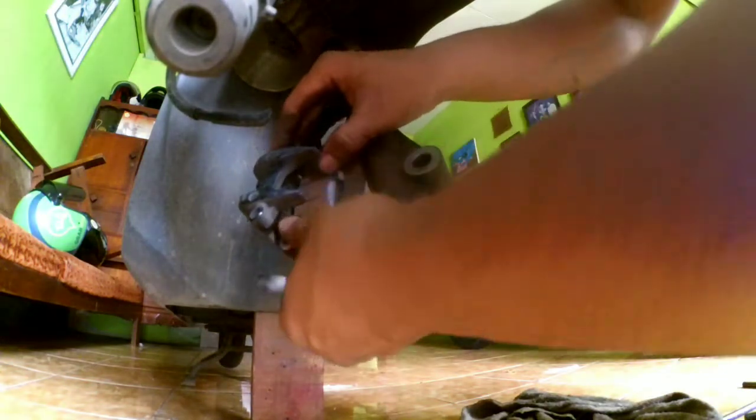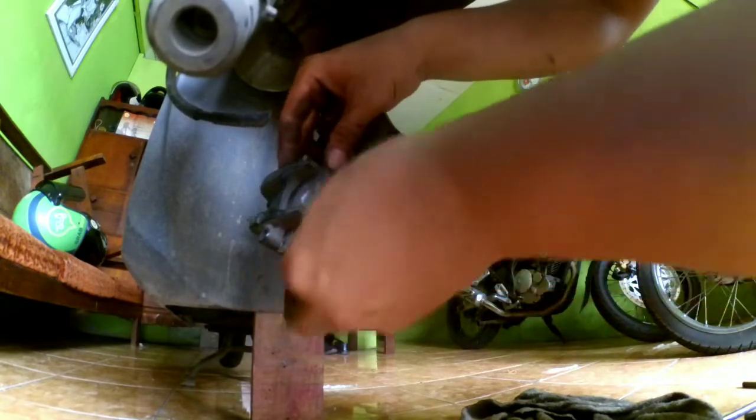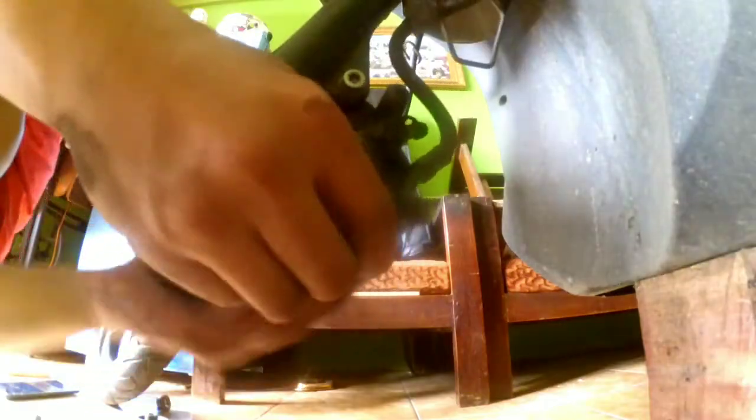Jangan terbalik ya saat memasang kampas rem. Kalau sudah posisinya pas, baru kita pasang baut 8 yang tadi kita buka — hanya satu baut. Nah, disinilah letak bautnya yang akan kita pasang, di bagian lubang tersebut. Jangan salah lubang ya, karena kalau salah lubang sudah pasti tidak pas dan tidak cocok. Kita kencangkan kembali menggunakan kunci 8.